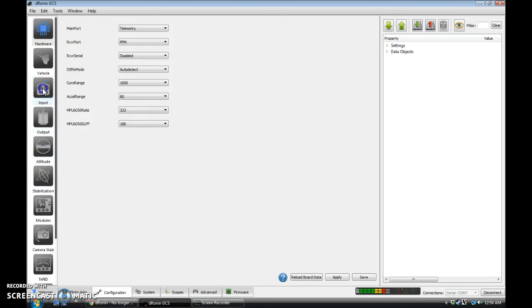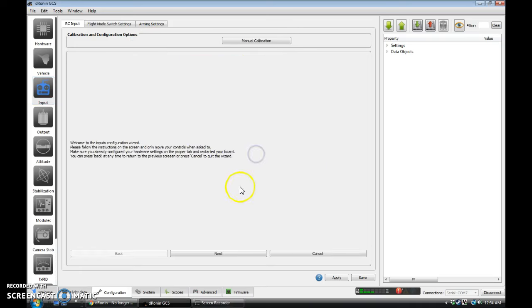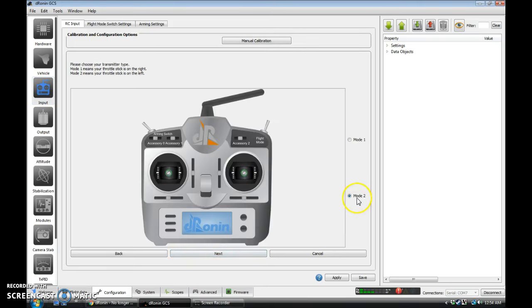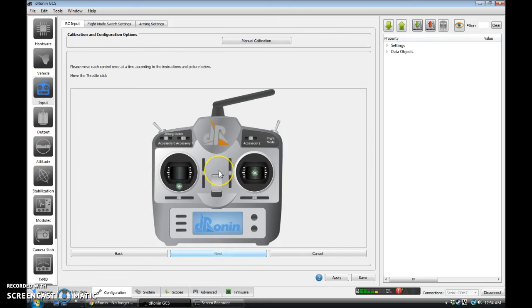Connect, and we will go to Input, and we will start the Configuration Wizard. It's going to set us to Always Disarmed for safety, and we're going to say Next. We're going to be Mode 2, most of us I assume. Next. This should be a standard ACRO transmitter, not heli. Next. And it's going to show us what to move — all you have to do is move whatever it shows you and it will detect your settings. Flight Mode. Accessory 0. Accessory 1. Accessory 2 — I'm going to skip by hitting Next.